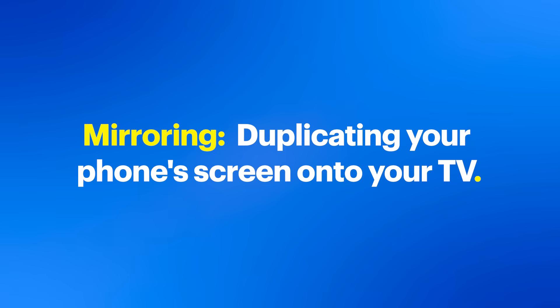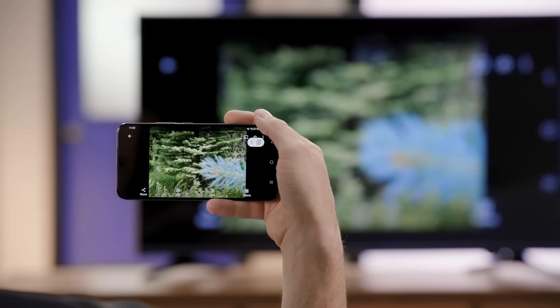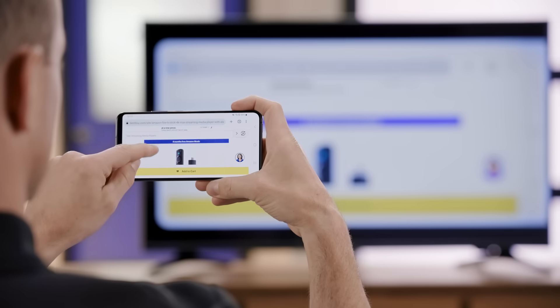On the other hand, mirroring means duplicating your phone's screen onto your TV. It's like having a bigger version of your phone screen — useful for displaying photos, showing off your gaming skills, or conducting a presentation. Now let's start exploring different casting and mirroring methods.